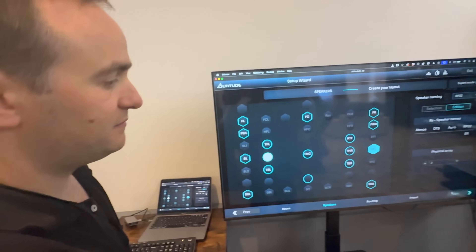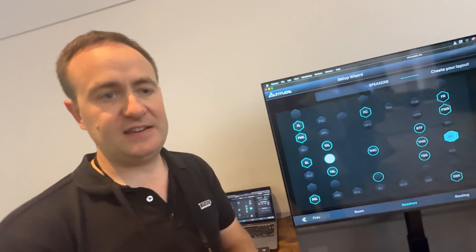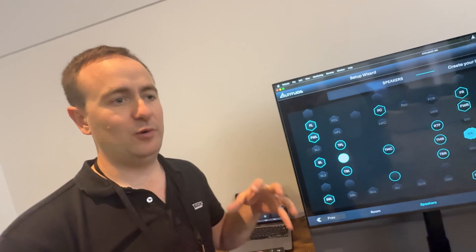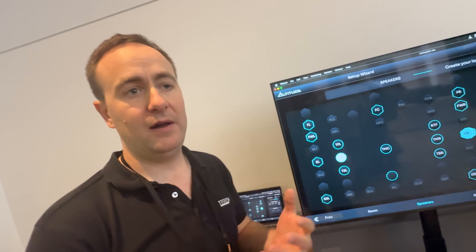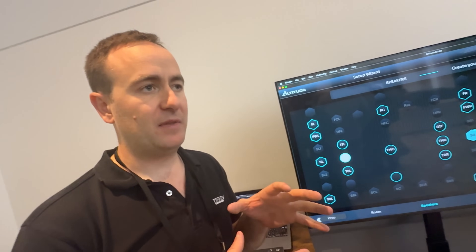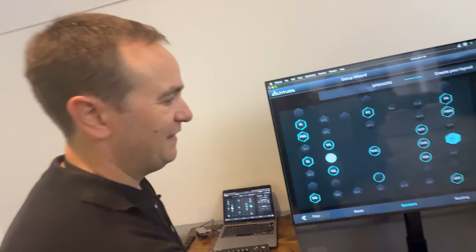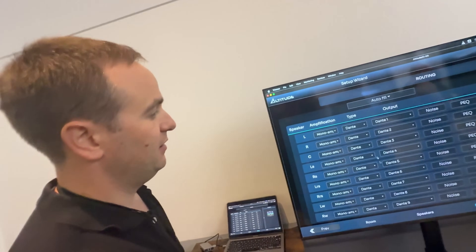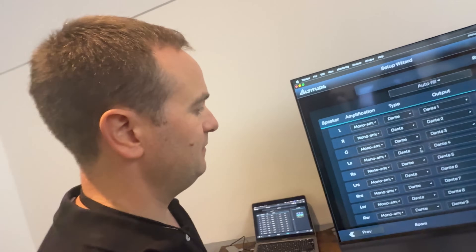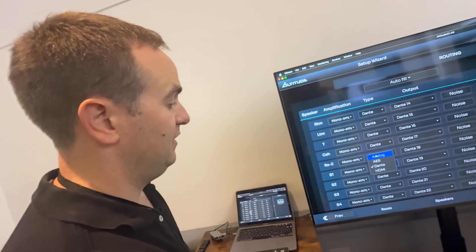RP22 is SMPTE's recommended practice for immersive audio design. It's a very good way of designing your cinemas and rooms with a performance standard in mind. So let's use the example of using all speaker channels on Dante and subwoofers as analogs.